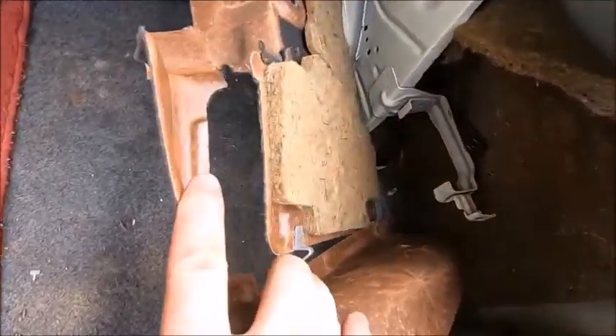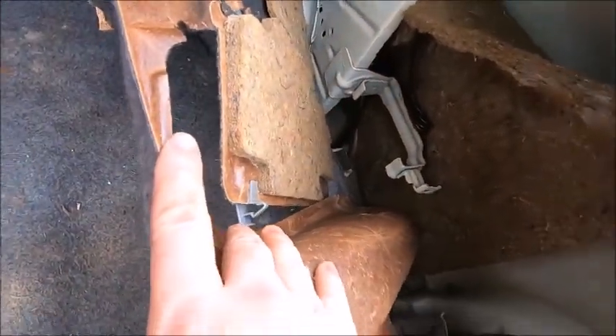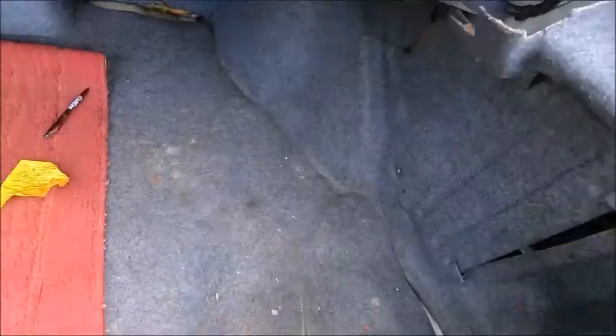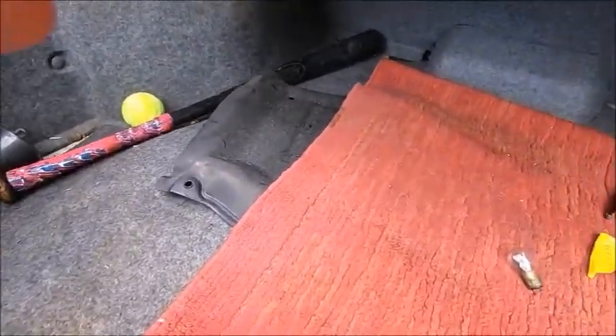What do we got in here? Oh, we got spare wires — that's for the antenna. We'll just pretend we didn't see all those loose wires there.